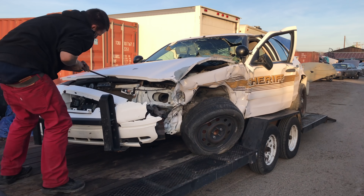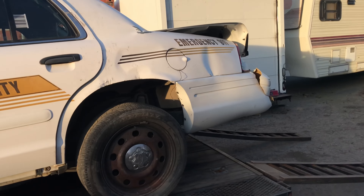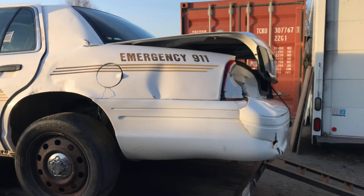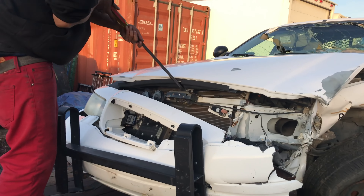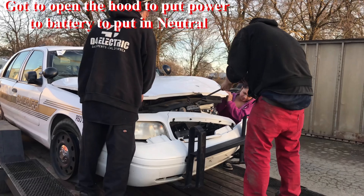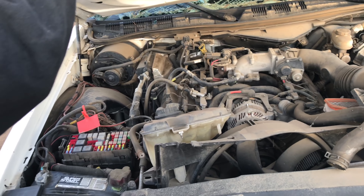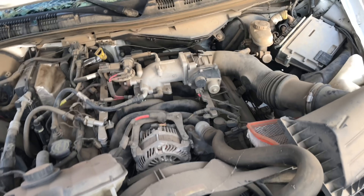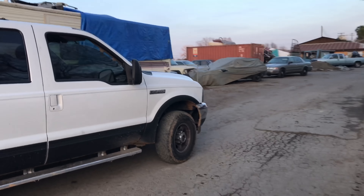Before we get started, let me show you what I just bought. I'm gonna search it for goodies, weapons, guns, equipment. I'm gonna use it for parts for the Vegas project, but my main focus right now is getting it off this trailer — it's stuck. So we gotta force it open. Almost got it... yeah, holy mother of goodness. Engine's untouched.